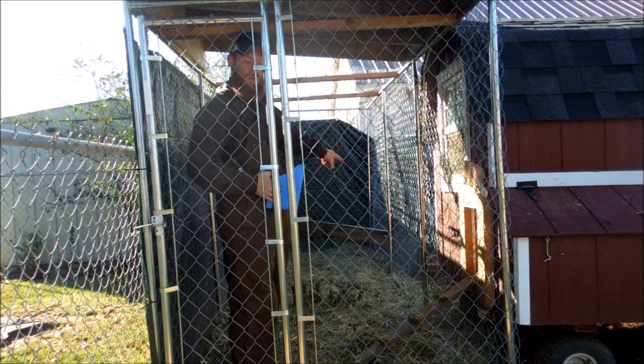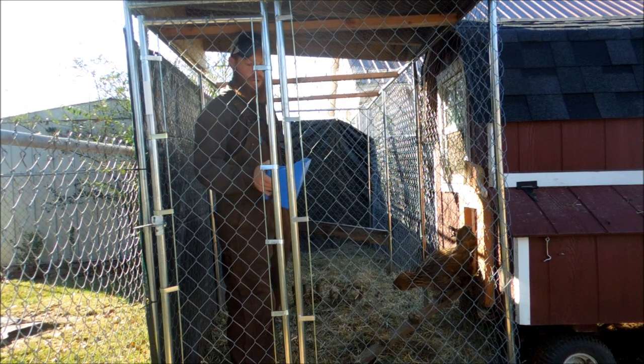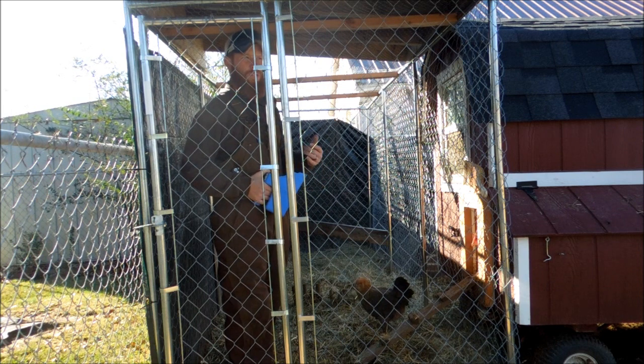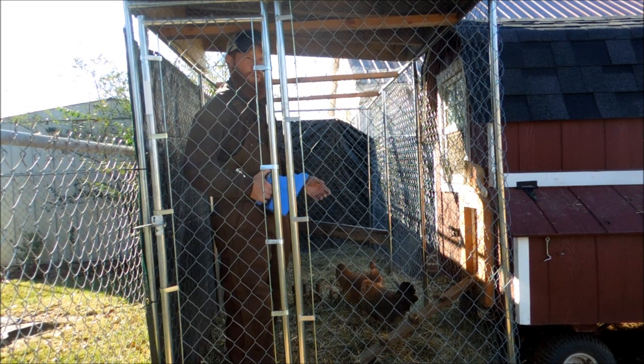We've got a little perch put in back there in the back corner — just a leftover scrap 2x6 — so that'll let them perch up on that. They've been out here scratching around and loving it. I've got some cracked corn and oyster shell to throw on the ground so they can scratch for it. The oyster shell is a good supplement for them, and cracked corn was one of their favorite treats according to the previous owners. I'm going to spread this over the pen, and then our next step is to build an automatic feeder system.